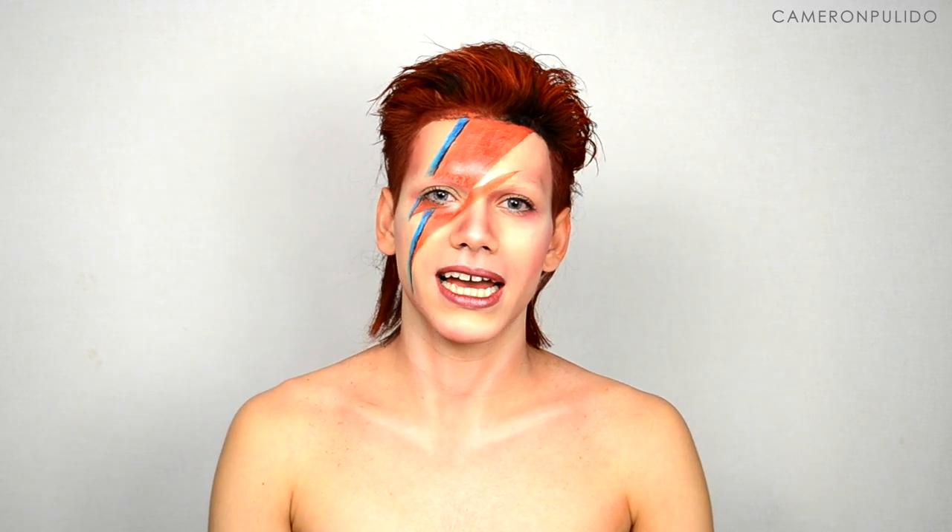Hey guys, welcome back to my channel. This is my first video of 2016 and this look is inspired by David Bowie. He just recently passed away so I wanted to dedicate this video to him and his fans. If you guys want to know how I recreated the Ziggy Stardust look, then please continue watching.